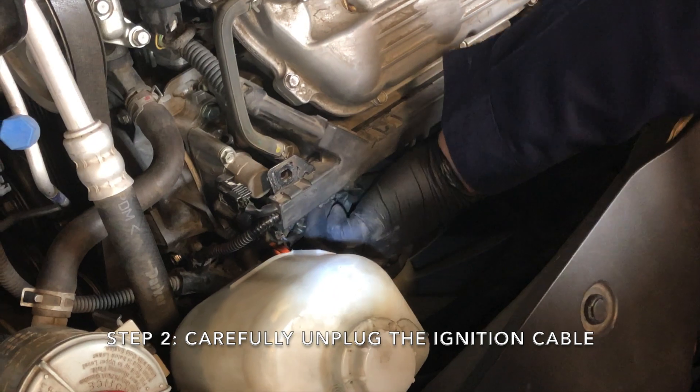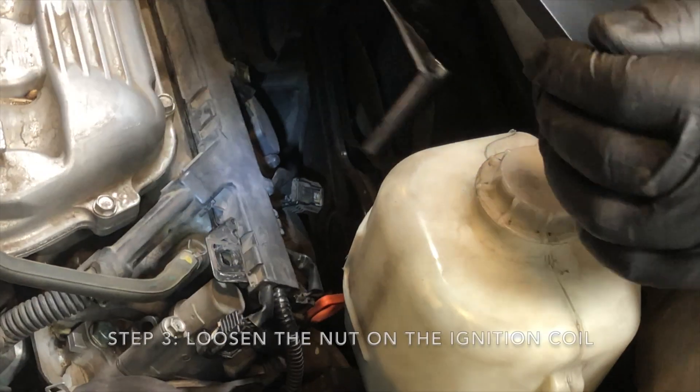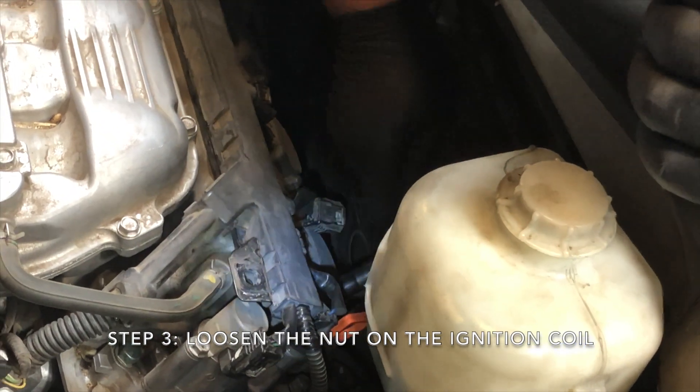Step 2: Carefully unplug the ignition cable. Step 3: Loosen the nut on the ignition coil.